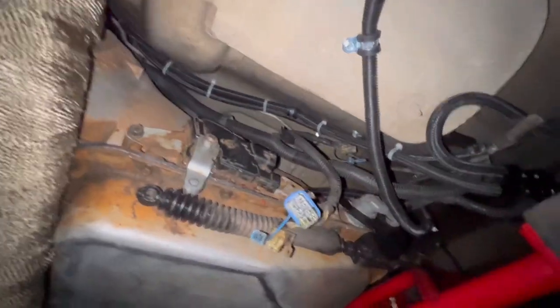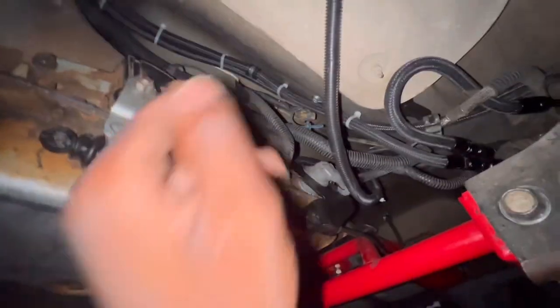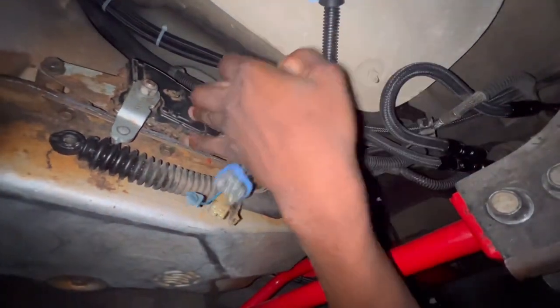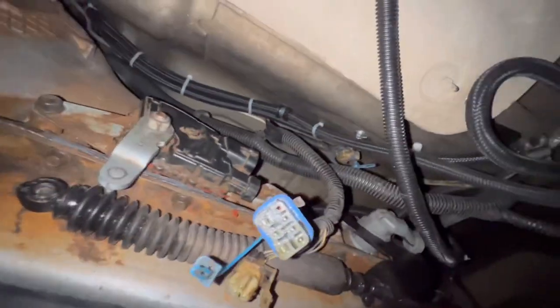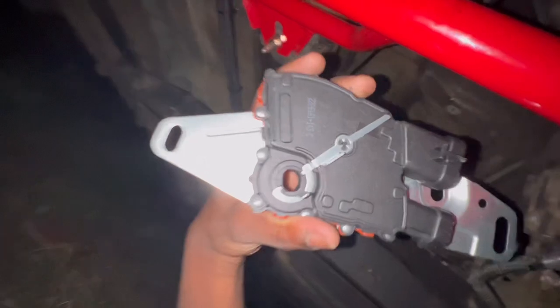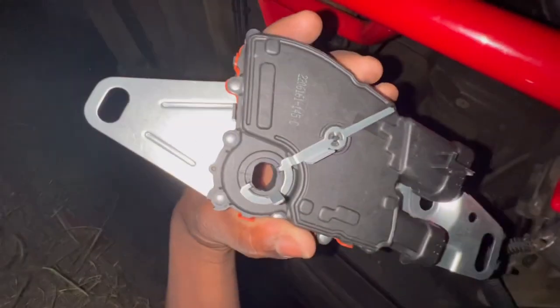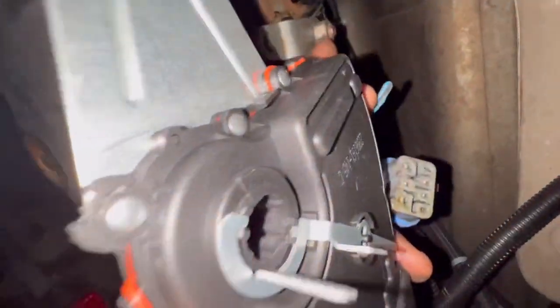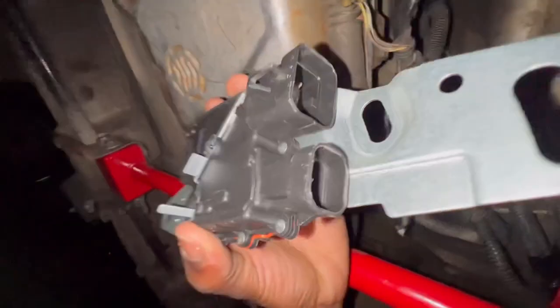Hey man, I am changing my range sensor. I think this is the cause for no start. This is the old one, and this is my new one. This piece right here helps us align it up with this part right here. Let's get her in — everything looks exactly the same.